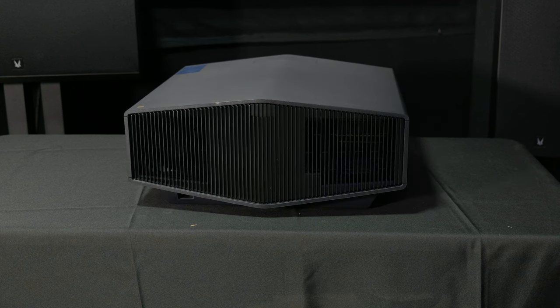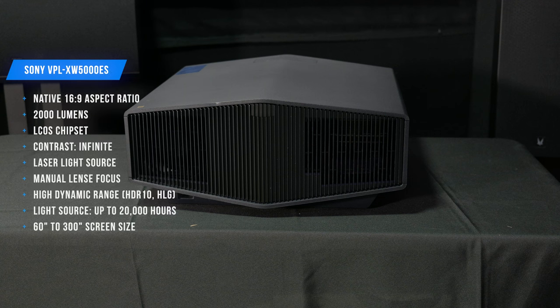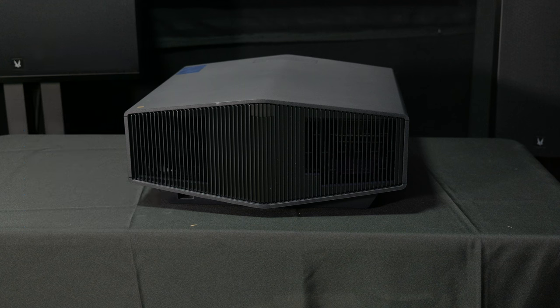This is the back of the 5000ES — there's more ventilation on the back. What's interesting is that the HDMI ports are actually on the side instead of on the back. I think that might actually be a little better because if you have this in a hush box or on a shelf, you can push the unit a bit further back. You still want to leave room for the vents so it has proper ventilation.